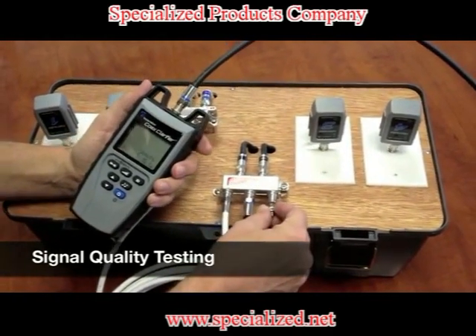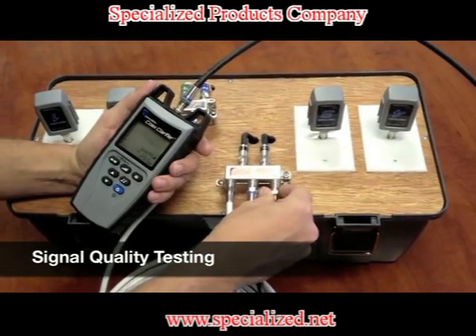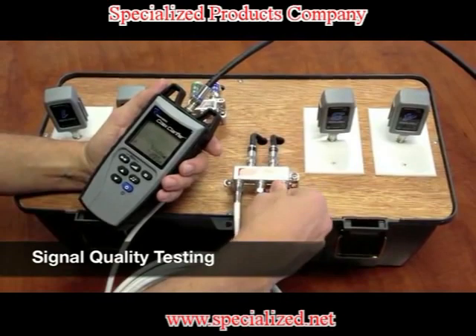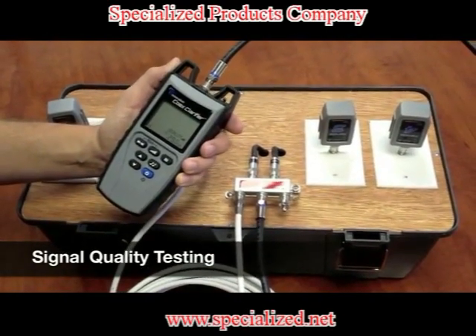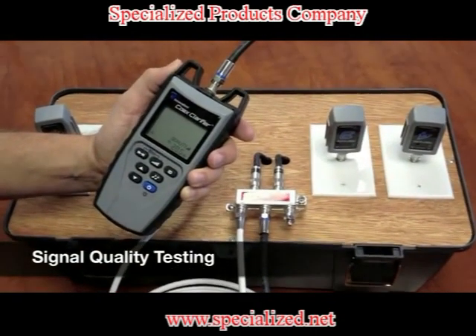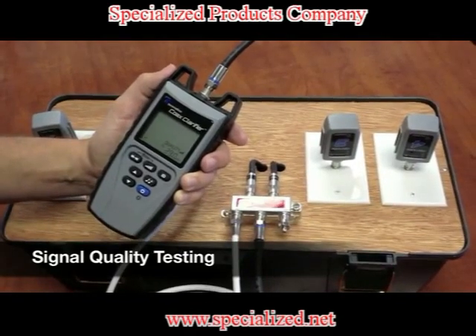Here we have one that is not secure, so I'm going to go ahead and screw this 70-ohm terminator on, and right away you can see my dB — I'm getting a really good response now. I'm getting about 30 dB back, three bars. That means it's very good. Anywhere between 30 and 40 is a very good system.